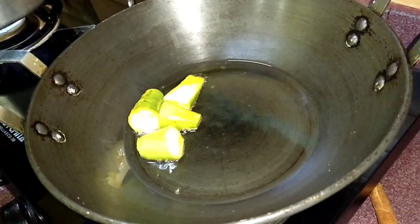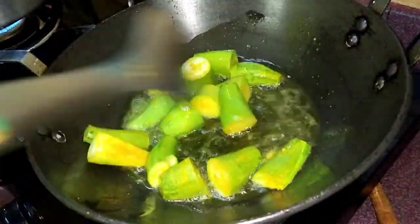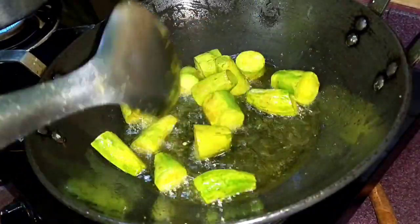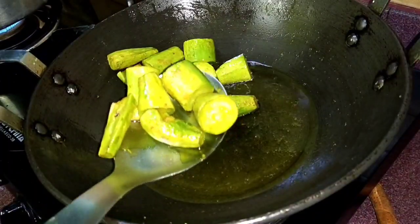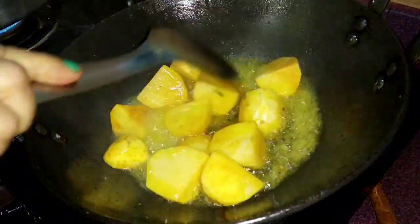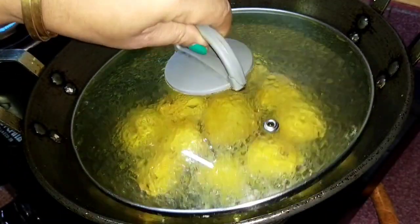Then we'll put a half fry in the potl calves. I'm gonna half fry. Now we'll fry the potl calves. In the potl calves, we'll fry them.